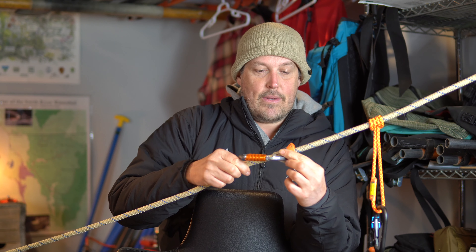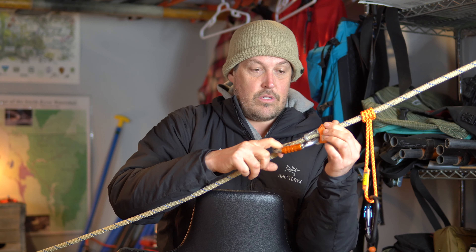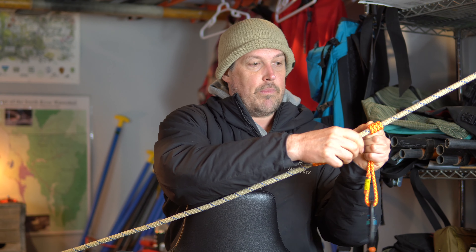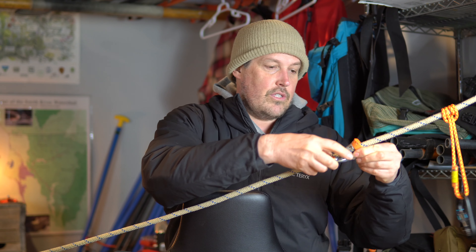It is a kind of cool thing, just so you know — you can move it up really easy. It locks that way, goes up, and it's locked in place. That's kind of cool. Where with a prussic, you kind of have to loosen it and then move it up. For those of you that know what I'm talking about.